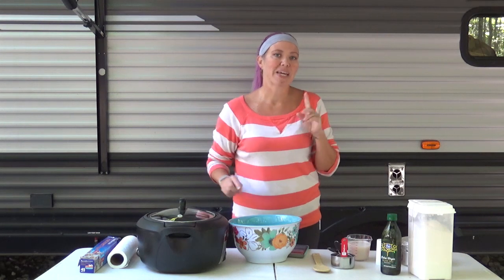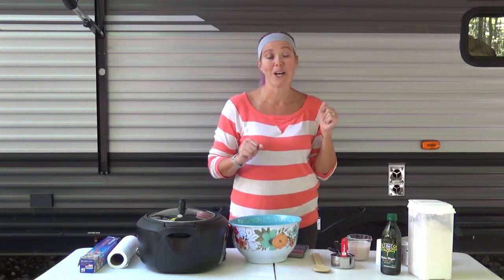Hey Crock Posse, Aunt Lou here and welcome back to my outdoor camper kitchen here at Camp Ludacris. Today we are going to be making a special treat — it is Crock Pot homemade bread.